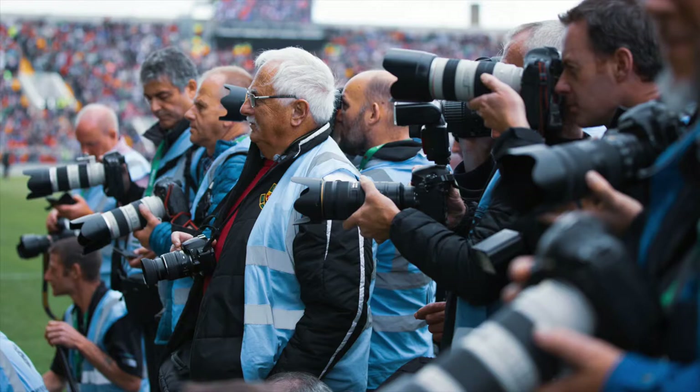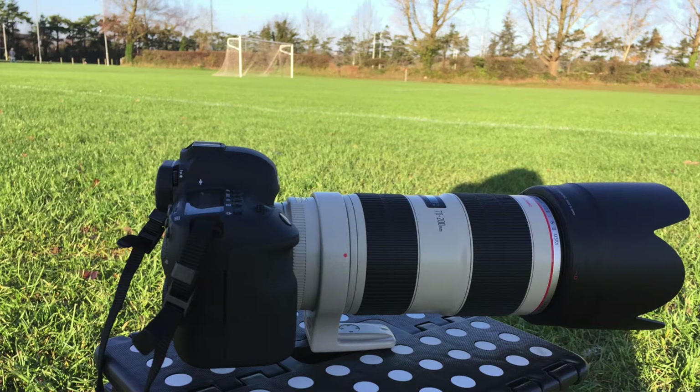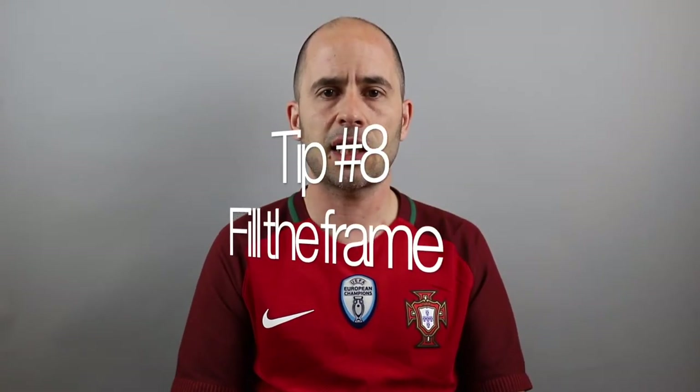Tip number seven: gear. If you're investing in gear, I suggest investing in lenses before the camera body. Lenses will outlive camera bodies by far and are what will make your pictures great. Cameras these days are pretty decent but replaceable every two to three years, whereas good lenses — glass — can last you a lifetime. So: glass before camera bodies.